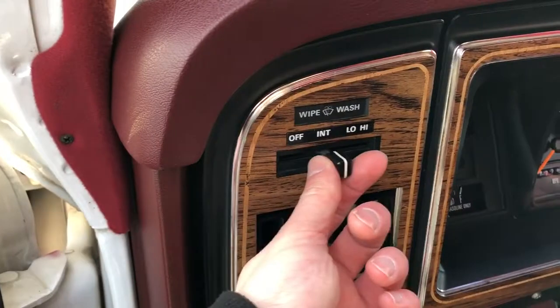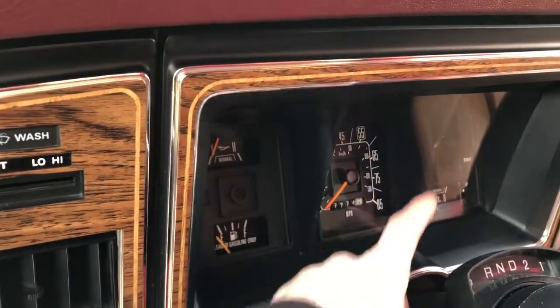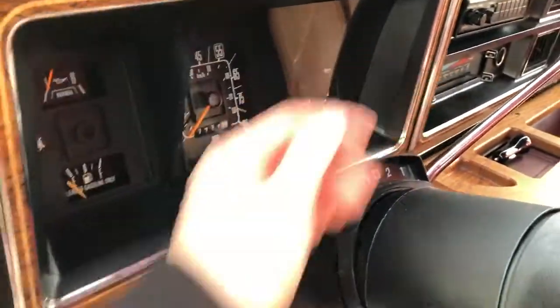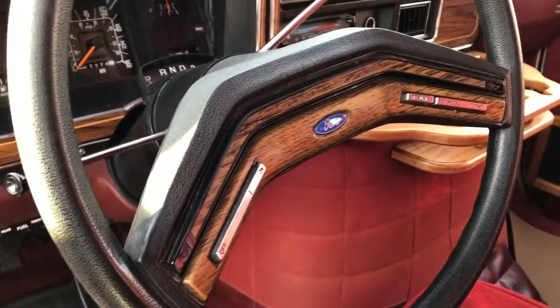We have our windshield washer controls, lighting controls, and we have our gauge cluster, gear selection column, and our signals. Steering wheel controls for cruise control as well.